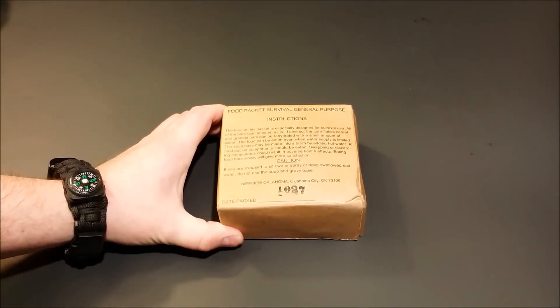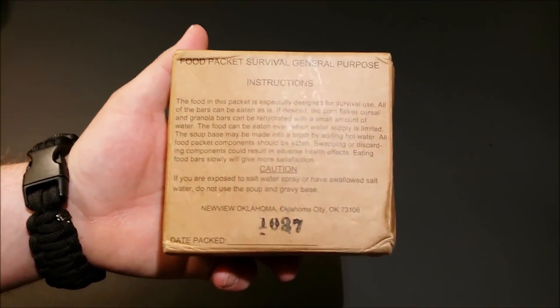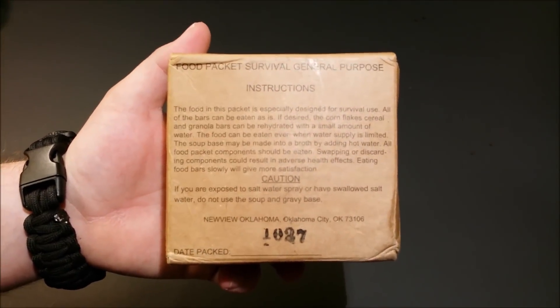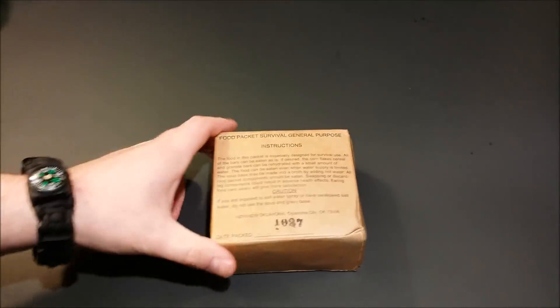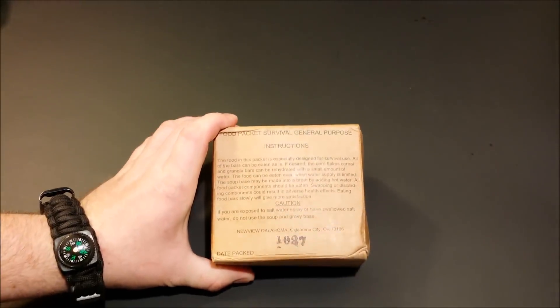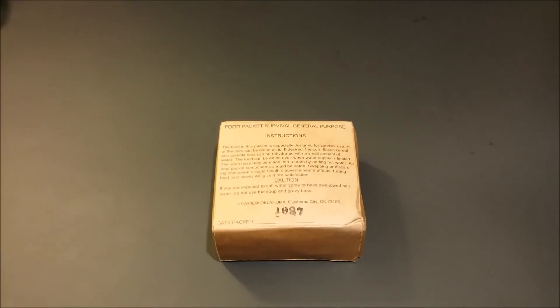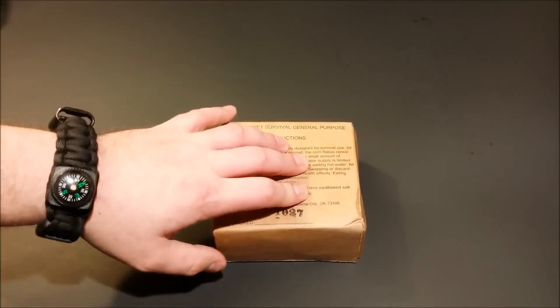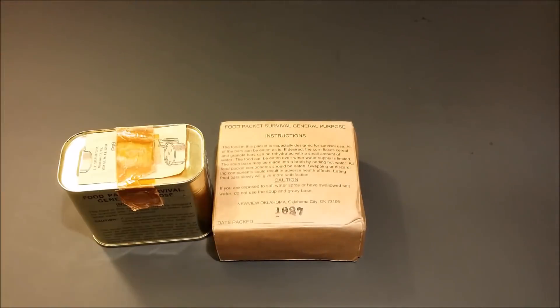This is one of the newer style, made by NewView Oklahoma. They went through quite a few different names but it was always basically the same company — Oklahoma League for the Blind, then Cincinnati League for the Blind, then NewView Oklahoma. They just changed their name and bounced around locations. This is the newer style, and right here is the older style.